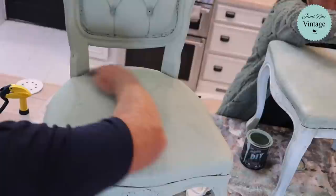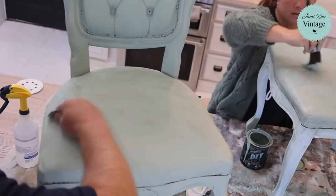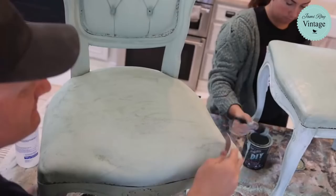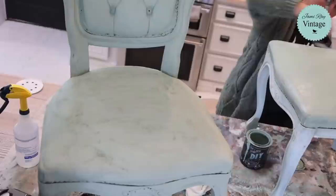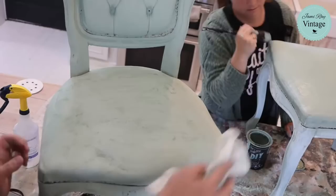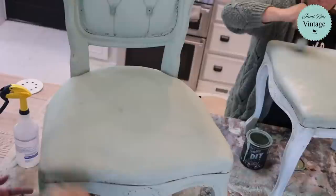Now you know what happens when you put an inlay on backwards. We're trying to use the Big Top and actually the paper peeled off pretty good — which we haven't tried before. I'm going to use my paper towel to get all the dust off, then we're coming back with the rag.